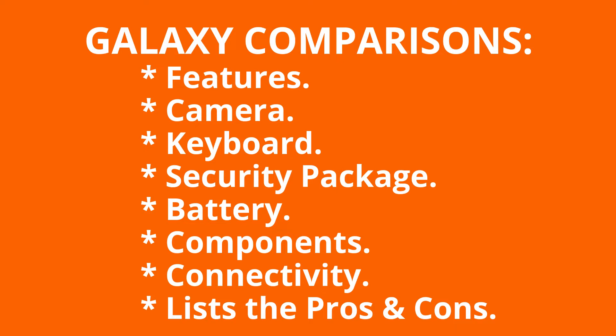Then you, the viewing audience, get to decide which of these Samsung 2-in-1 laptop tablets is a better fit for you in the comments. Let's get started.